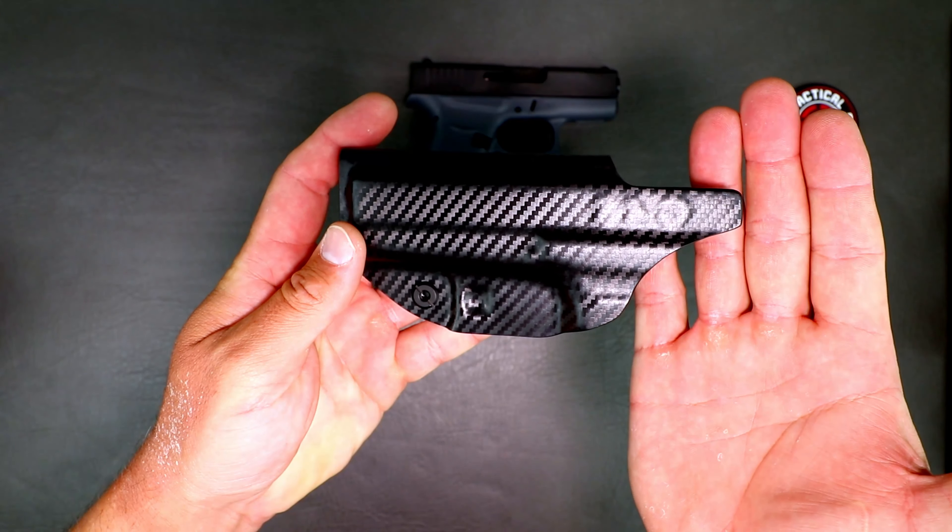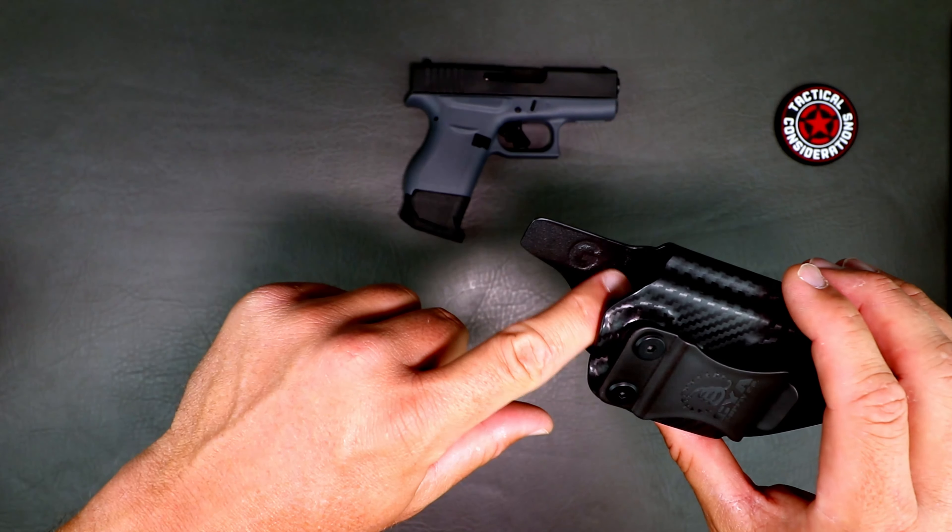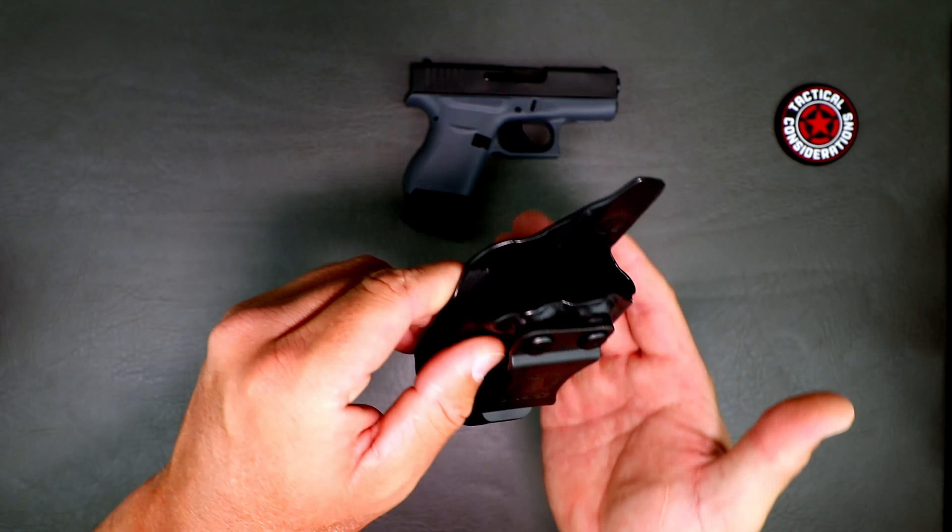Let's go ahead and take a quick up-close look at this and talk about positives and negatives of this holster design and CYA's business model. So as you can see, it's that nice carbon fiber look. The finish work on there is good — it's top notch, what I would expect from a large holster manufacturer. There are no burrs, no bandsaw marks left in there — you can see it's been nicely polished around there. You can actually see the G43 in there — it's a little tough to get the light in there but you can see it.